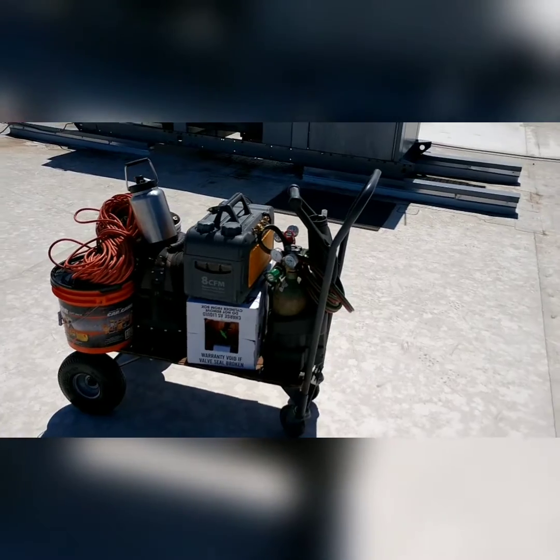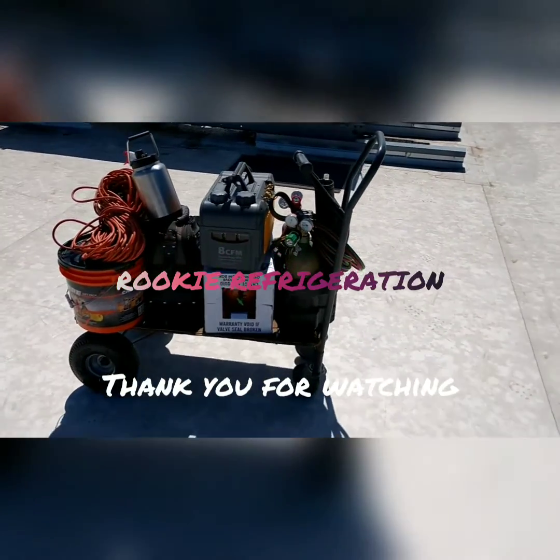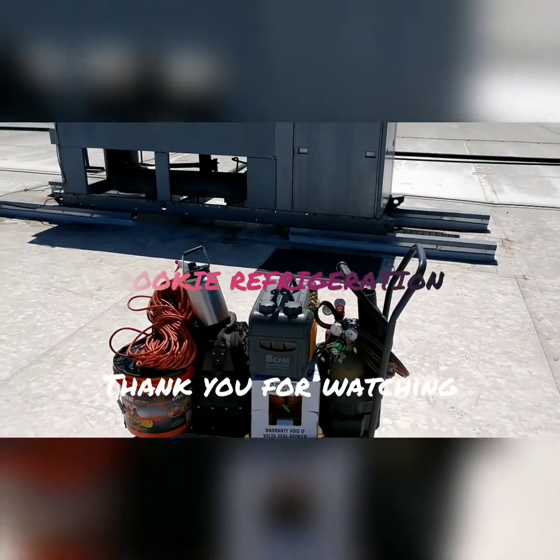Can't get off this roof fast enough. Y'all have yourselves a good one — thank you for watching, see you on the next one.